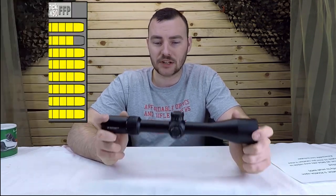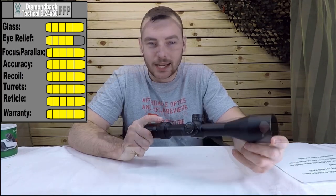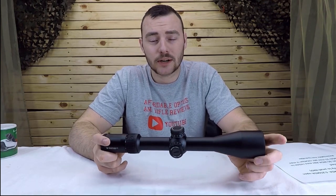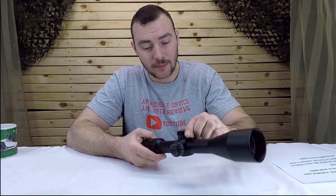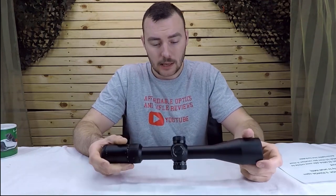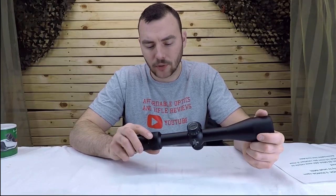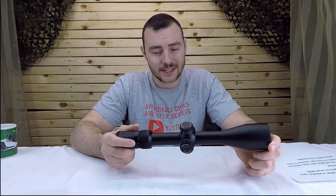For the warranty — Vortex has pretty much the best warranty in the business. If there are any issues, you just make a ticket with them and send it back. Overall, this is a very good quality optic for its price. It has all the features you need for long-range shooting on a budget: great glass, solid internal adjustment, and the right MOA rail will set you up for long distances. Check the description below for purchase links — find the best price, don't pay retail, look for it on special. See you next time on Affordable Optics and Rifle Reviews — don't forget to like, subscribe, and hit the notification bell.